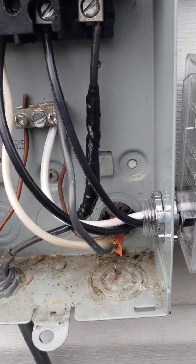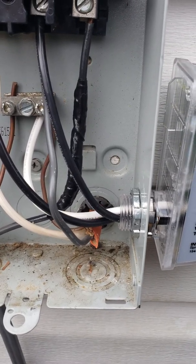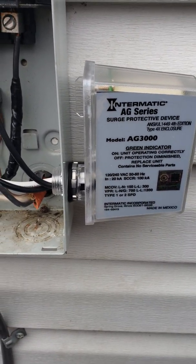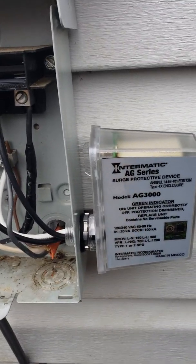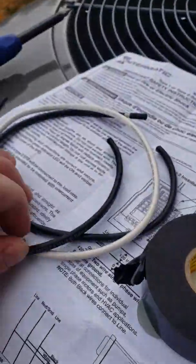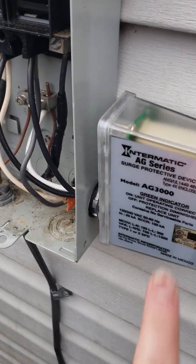If you have an electric box that's not in the wall — like some people have theirs in the garage sitting outside the wall — you can wire it there. Mine is actually in the wall, so to install this inside I'd have to cut drywall. They made it so you can go outside too — it's waterproof. But if you can do it inside, just take these two wires and plug them right into your breaker. They give you enough wire to reach both the ground bar and the two line terminals.